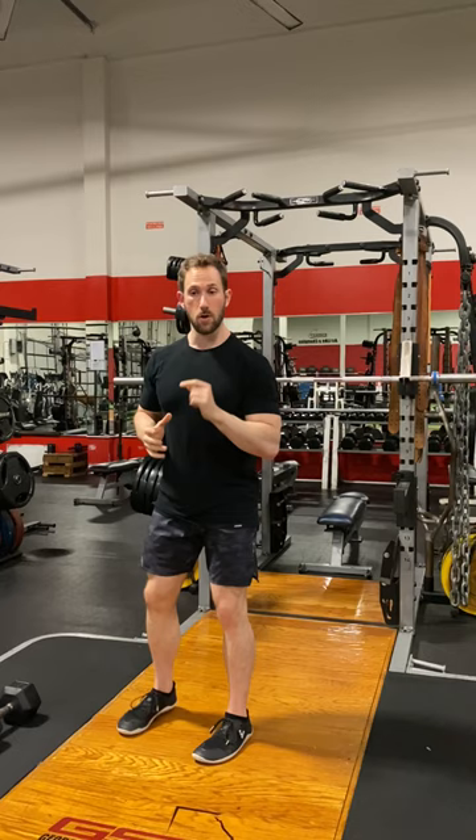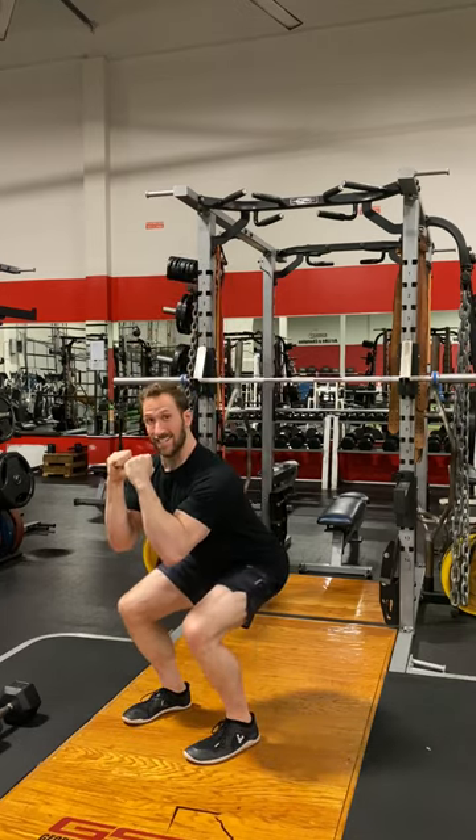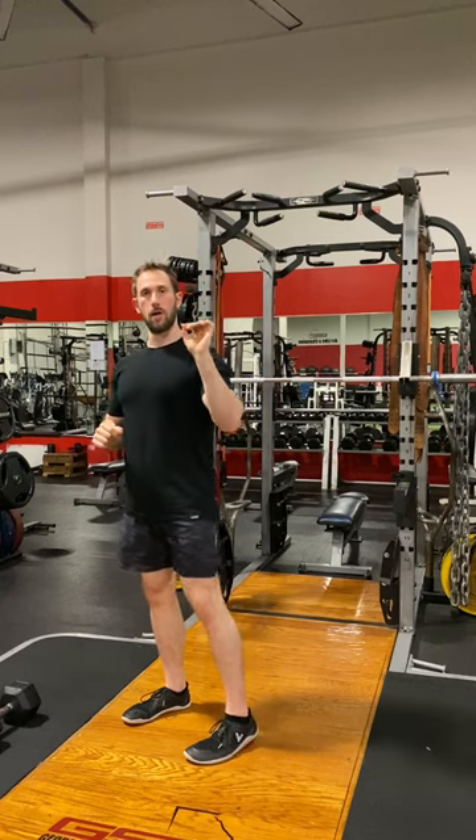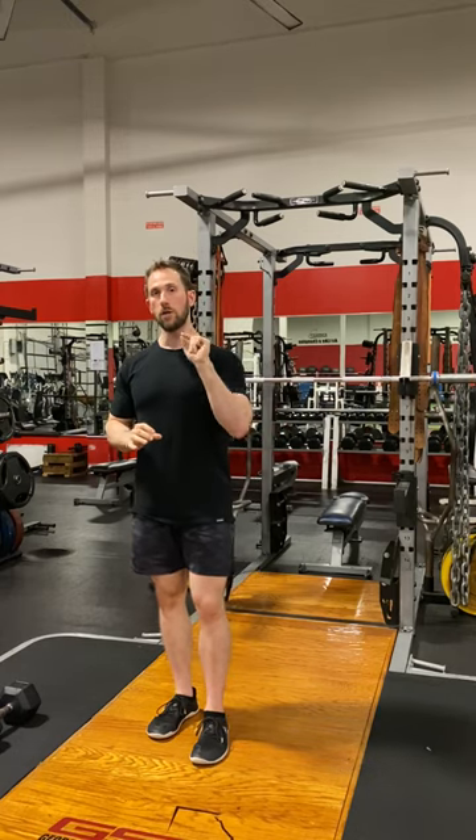The first one that I did, where I went just to 90 degrees — that's maximal range of motion under active conditions. The reason I want to point this out is because people always say, 'Joel, why do you always do partial range of motion? Why don't you ever do full range of motion?' And my response typically has been: that is maximal range of motion under the conditions of keeping everything fully engaged.